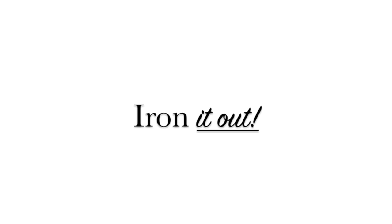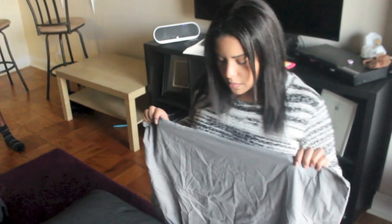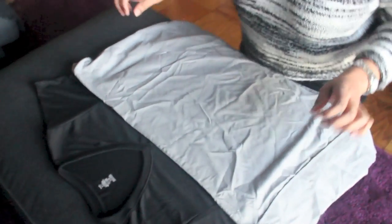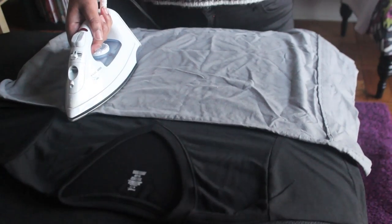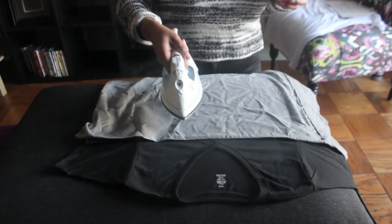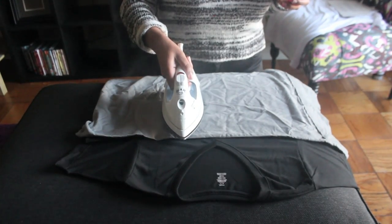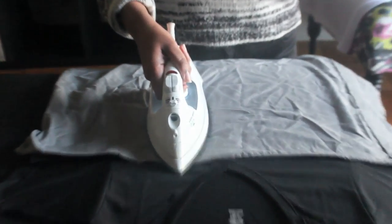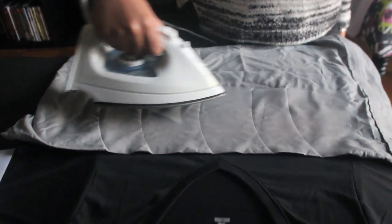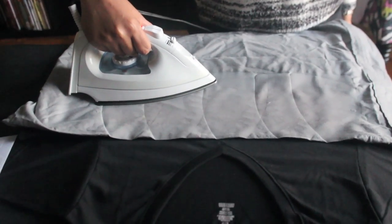Time to iron it out. I forgot to mention: you'll need a cotton cloth as a barrier between the iron and the shirt for this part. I chose an old pillowcase. You're going to take your timer, and for 30 seconds you should be pressing on each letter. Take your time and get comfortable. After you're done with each letter, go over the entire letter portion, keep pressing, and leave it there for a while. This whole process should take you around five minutes — you're trying to melt the letters onto the shirt.